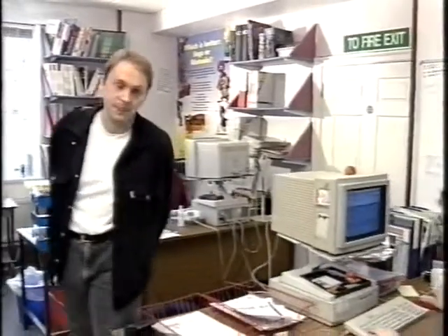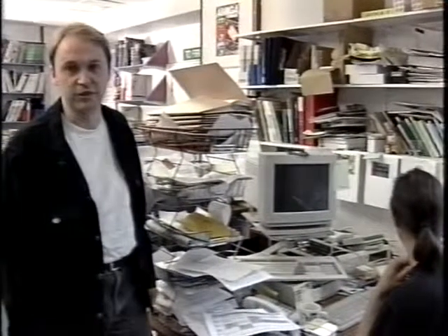Behind me is Sue White, Amiga Format's art editor. She's responsible for making sure the magazine looks as good as it does. This is Richard Jones, our production editor. He reads everything we write, takes out all the spelling mistakes, and makes sure it's fit to print. And this is Nick Veach, consultant editor and Amiga Format's resident technical expert.